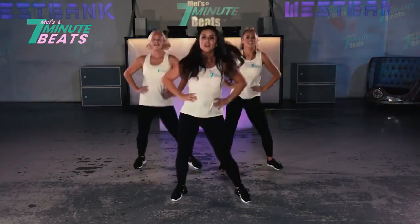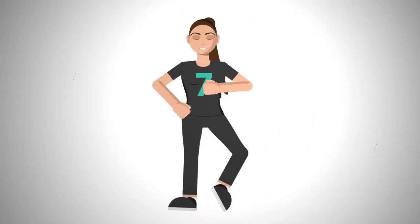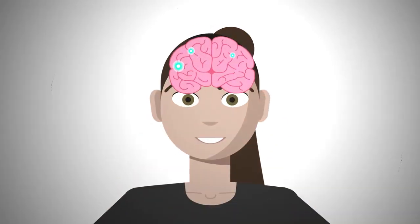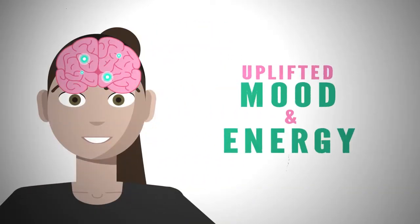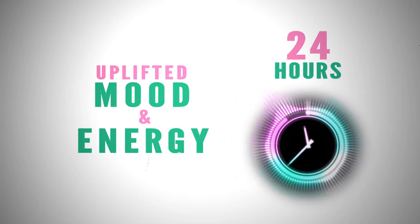Well done — you've completed 7 Minute Beats! See you tomorrow! Congratulations, you're amazing! You've completed your 7 Minute Beats! You have released happy hormones that will uplift your mood and energy for the next 24 hours!